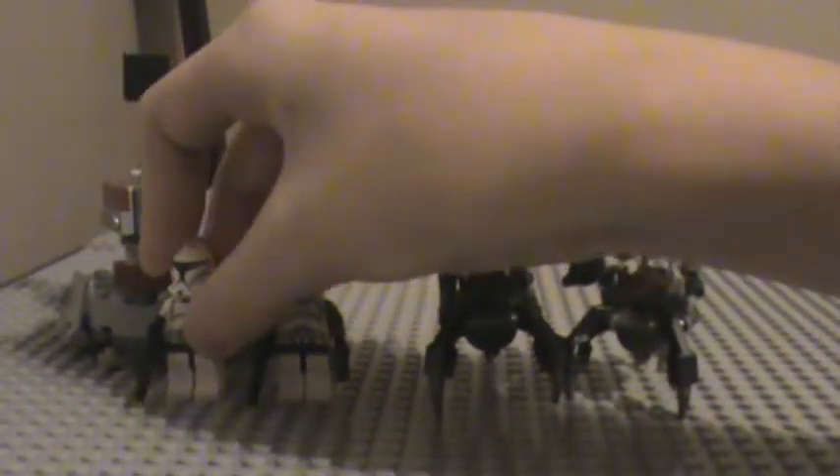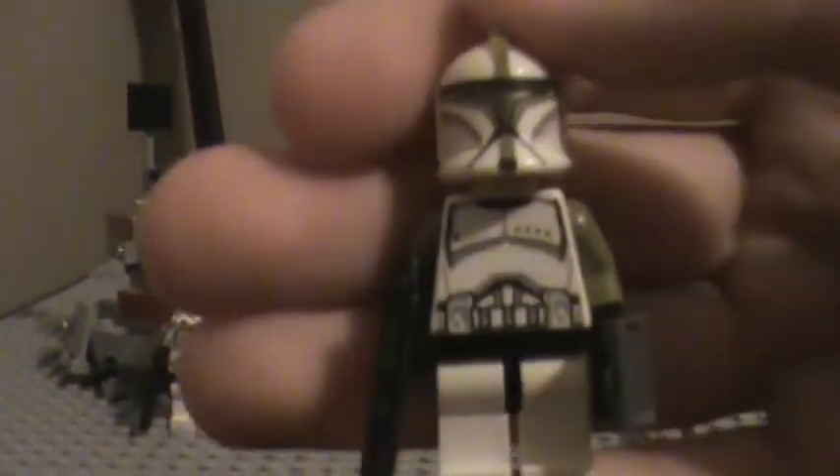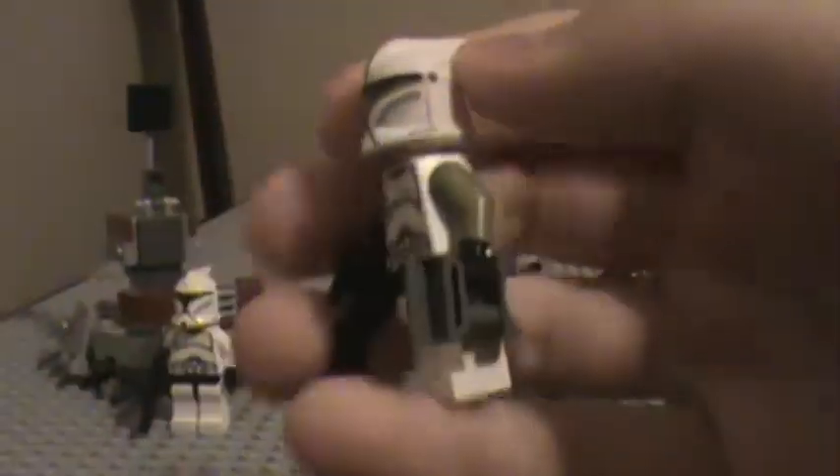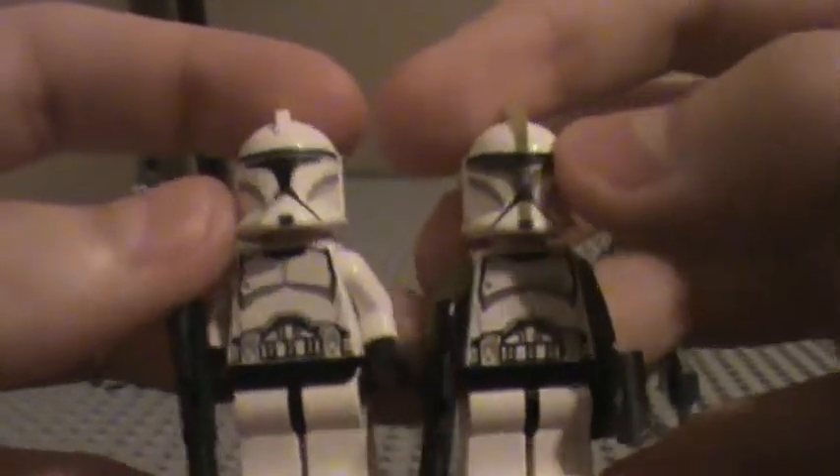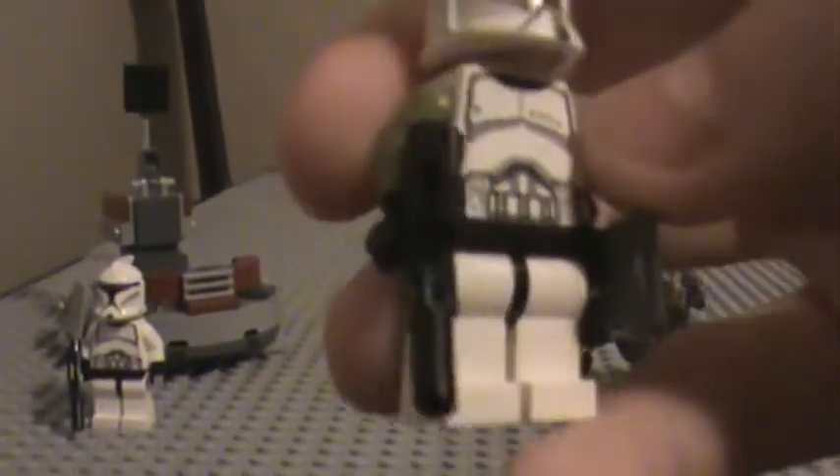And here is the second Clone Trooper, called the Clone Trooper Sergeant. He's a bit different than the other. He's got the same torso, but this time he's got dots on his armor — four dots. The back is the same. The front, the only difference is the dots. And he's got olive green arms — never saw those before. He's got binoculars and a clone blaster. And his helmet is different, too.